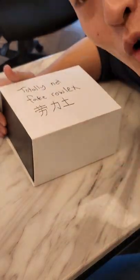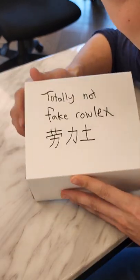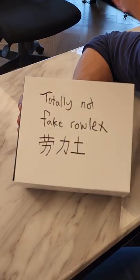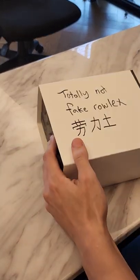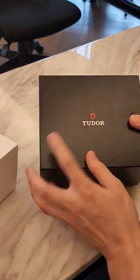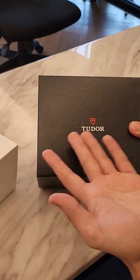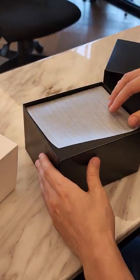Alright guys, my name is Tom, I'm a watch expert of 50 years. Today we are unboxing this totally not fake Rolex — it says 'totally not fake' so it can't be fake. It's made in Tata Land, so let's keep unboxing it.